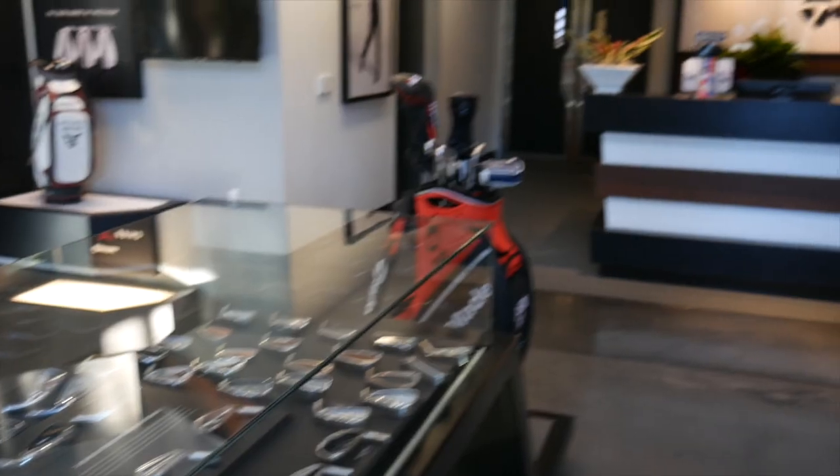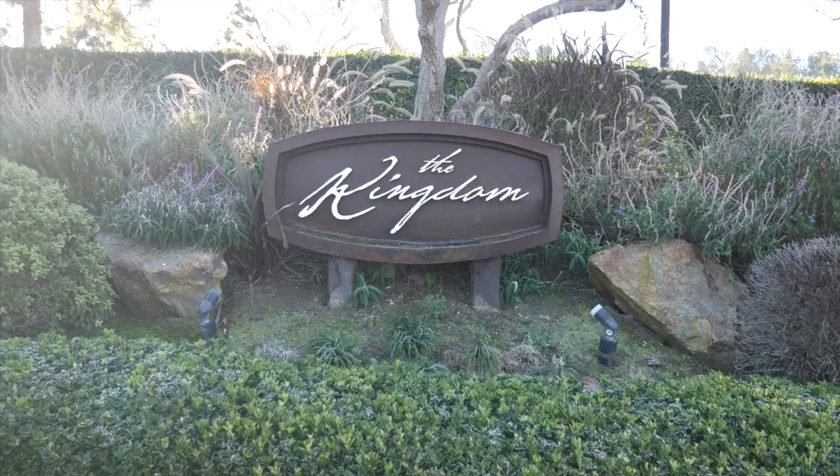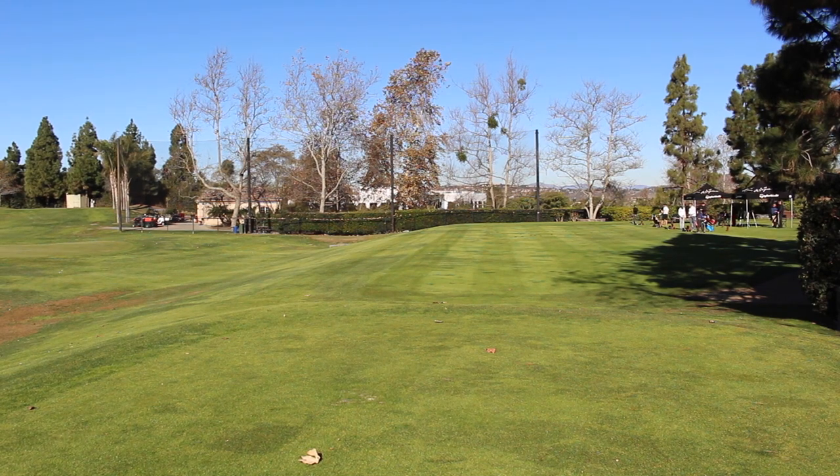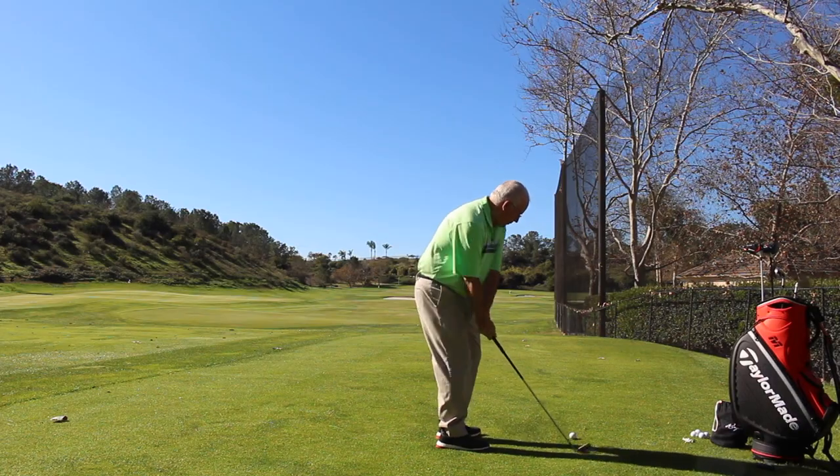Hi, Chris Wallace from Second Swing. We're in Carlsbad, California today with TaylorMade at the Kingdom. We're talking with Matt Bovey. We're going to talk about brand new M5 and M6 irons, two new game improvement offerings from TaylorMade.